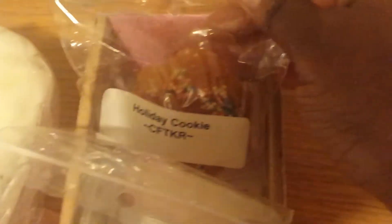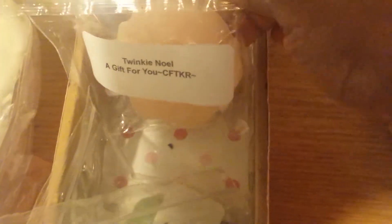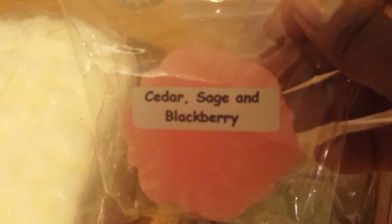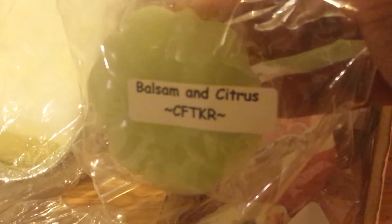I've got a sampler here from Candles from the Keeping Room that I won on Facebook. This one is Holiday Cookie, Twinkie Noel, Sugared Strawberry Spruce, Christmas Time, Cedar Sage and Blackberry, another Christmas Time — a little bit of a different scent — and then Balsam and Citrus.